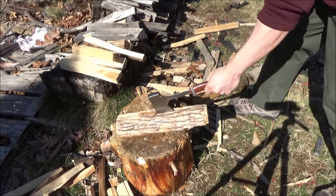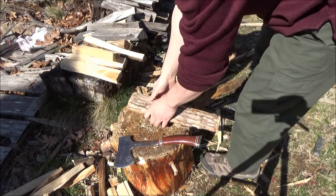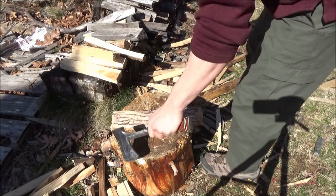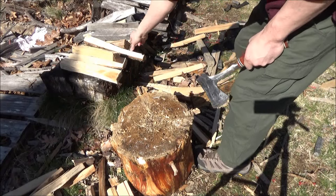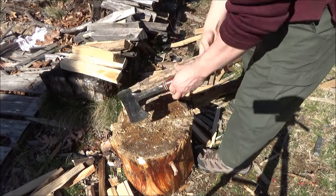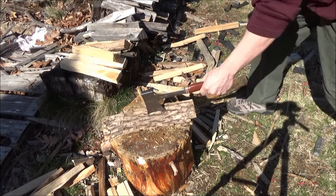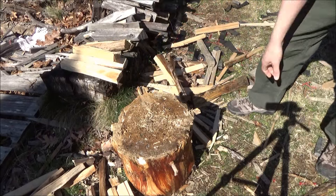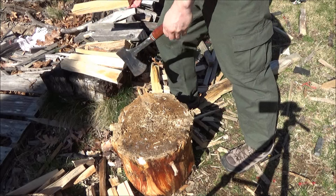I'm going to split some pieces of wood. Now this has many uses. You could chop a branch, you could hammer something. Notice it has a hammer surface opposite the blade. You could make some kindling, like I'm doing there. So this is not the only purpose, but it is perhaps the easiest function to film, because you just point your video camera at your stump and go to town.